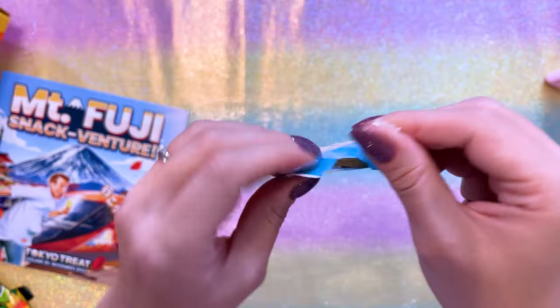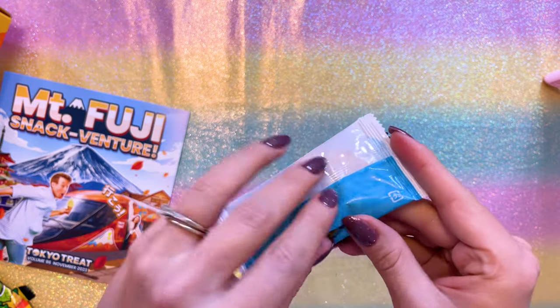Given that the first one was wasabi, I'm a little scared. Here we have a little teeny tiny snack — it's going to be fun to read the little cheat sheet afterwards and find out what the heck all this stuff was.